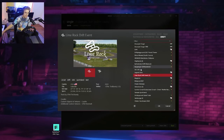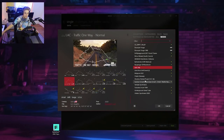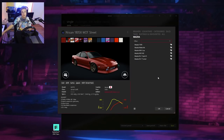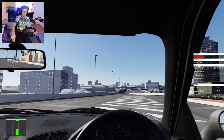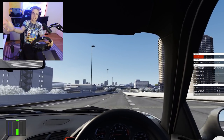Assetto Corsa isn't just about drifting. You guys saw the LA Canyons map already — we've done videos on that. We also have this, which is probably one of my favorite maps to drive in Assetto Corsa. The full motion sim isn't always about how much you can move or how cool you can drift. Some of it's about having fun, living life. What better way to spend your day than driving one of your dream cars at one of the most scenic locations in the world?